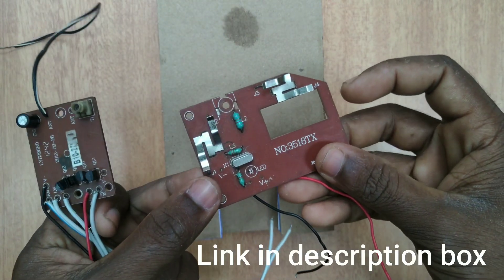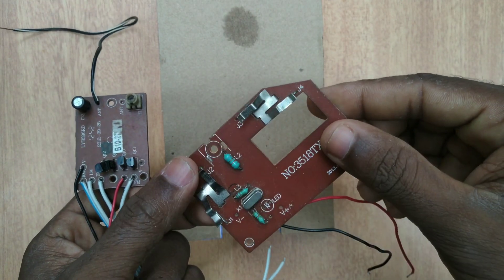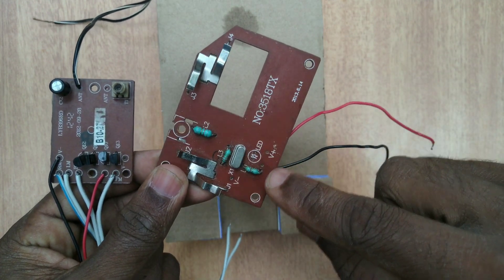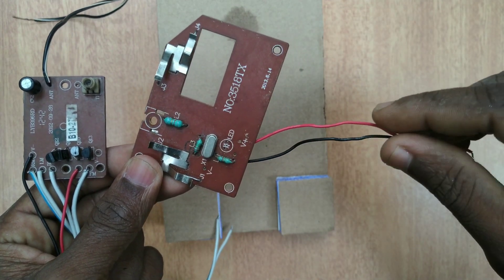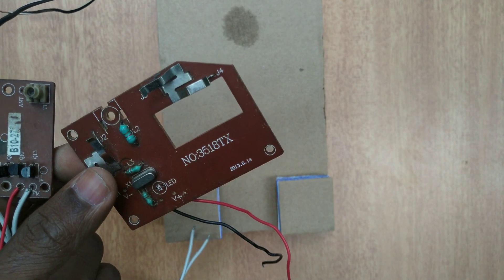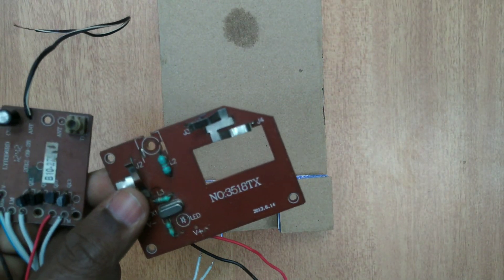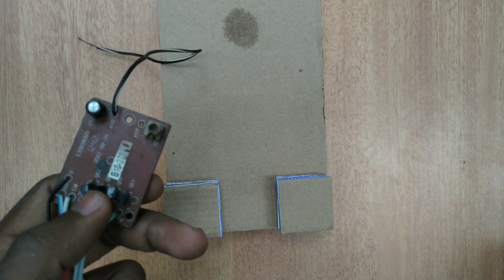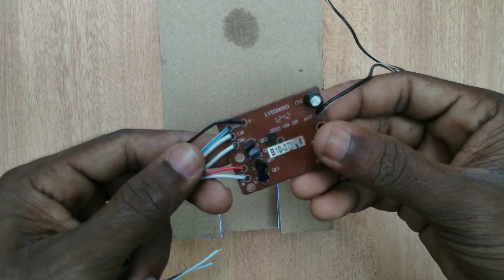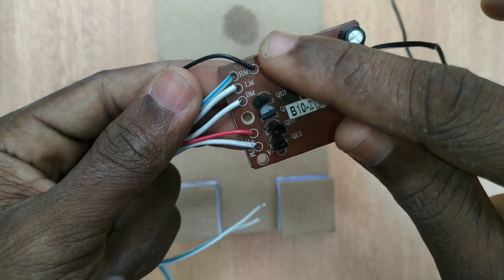This is the transmitter and receiver. This is the receiver section and this is the transmitter section. This is V-positive and V-negative. This is the wire and solder. This is the end of the kit — this is the transmitter. This is the receiver section.